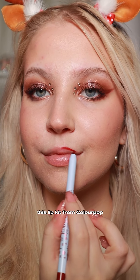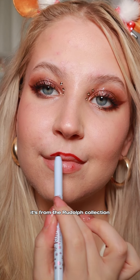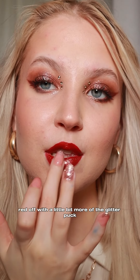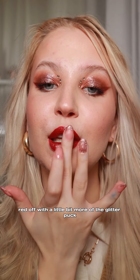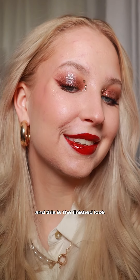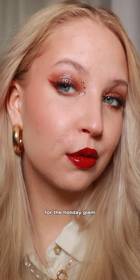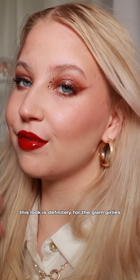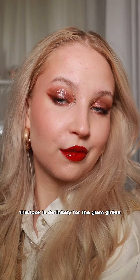For the lips, I went in with this lip kit from Colourpop — it's from the Rudolph collection and it's the perfect holiday red. Then I topped that red off with a little bit more of the glitter puck, then went in with a clear gloss on top. This is the finished look for the holiday glam — I absolutely love how this eye look brings out the blue in my eyes. This look is definitely for the glam girlies!